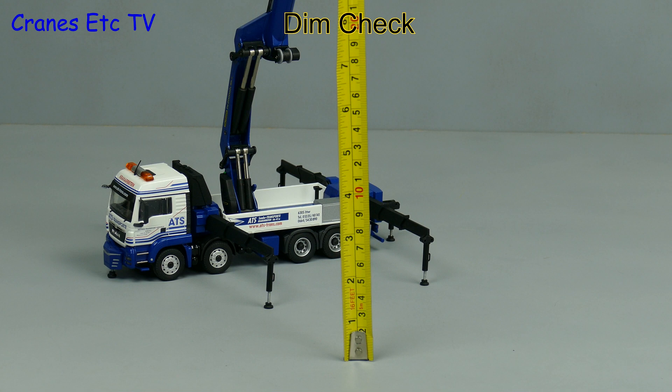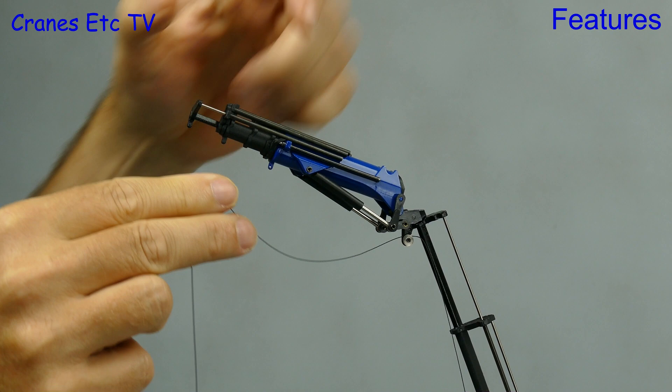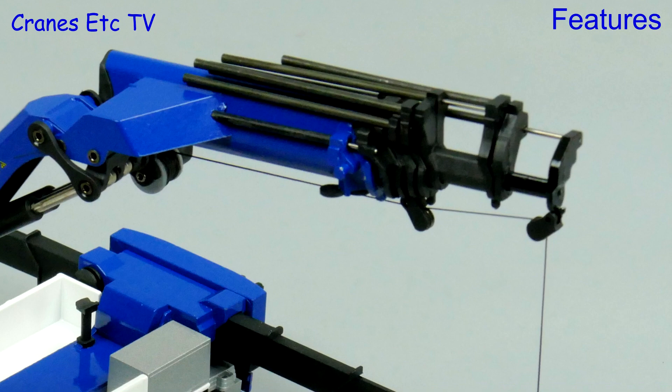At full stretch it's a big impressive model — a dim check shows it's about 34 inches or 87 centimetres. Another configuration option is to remove the fly jib: just disconnect the pulley at the end and the fly jib pulls off. With just the main boom you can go for heavier lifts.